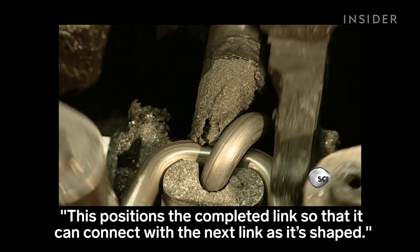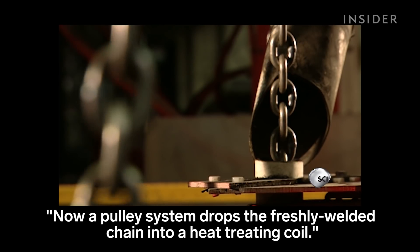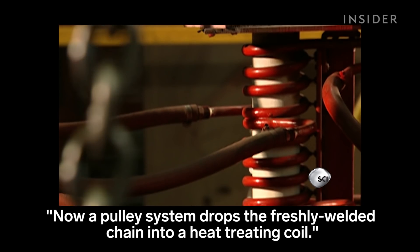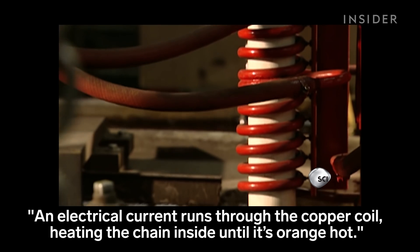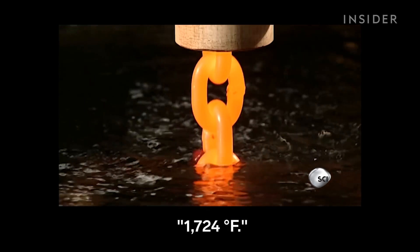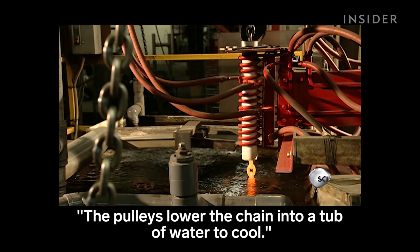This positions the completed link so that it can connect with the next link as it's shaped. Now a pulley system drops the freshly welded chain into a heat-treating coil. An electrical current runs through the copper coil, heating the chain inside until it's orange-hot — 1,724 degrees Fahrenheit. The pulleys lower the chain into a tub of water to cool.